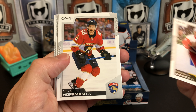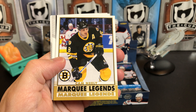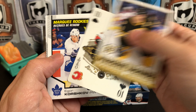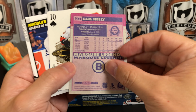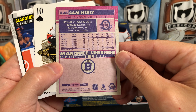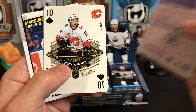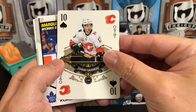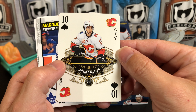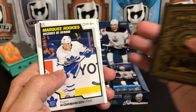We've got Madison Bowie, Mike Hoffman, Ricard Raquel, and then the retros — here's Cam Neely, Marquee Legend. There's the back, and that's really different with the different coloring. That's kind of neat with the old school O-Pee-Chee logo. And here are the playing cards, which they brought back again this year — the Ten of Spades, Johnny Gaudreau. Those are really nice looking as well.